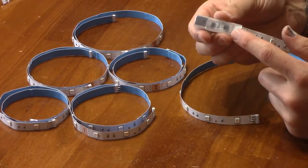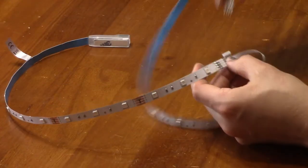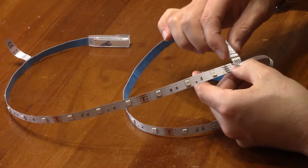One of them has the IR receiver and the power jack. This kit includes some connectors that can be used to join the two strips at an angle, perfect for going around a corner.